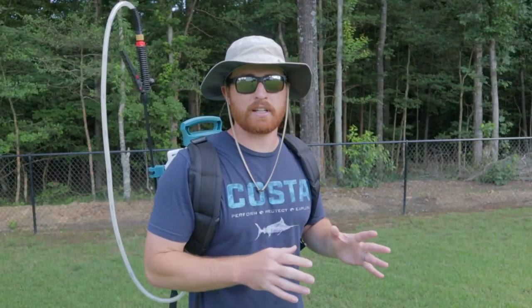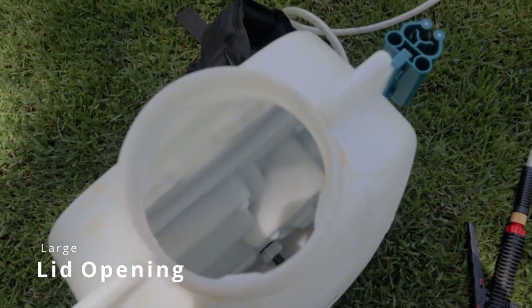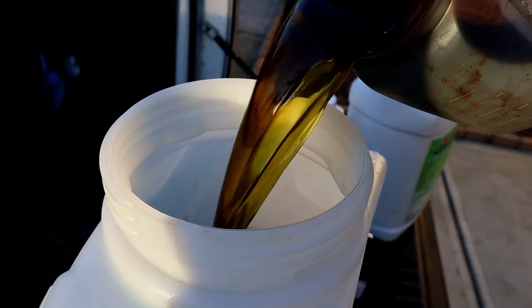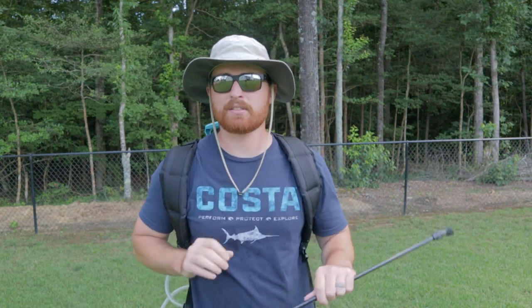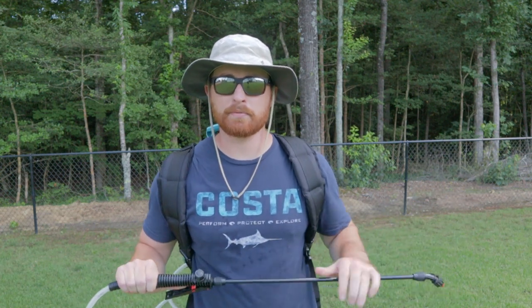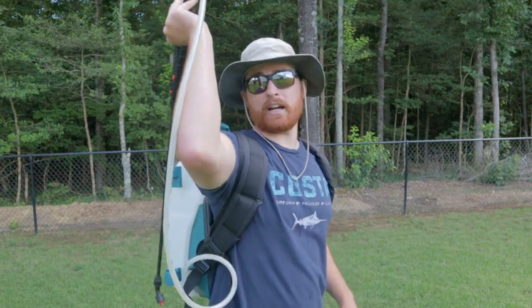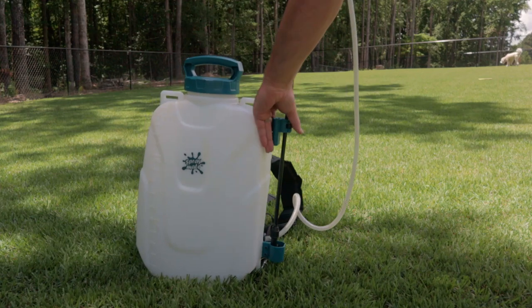The first things I noticed when I started using this: the lid is the same lid as the FlowZone — it's a nice big lid that you can pour your liquids into without worrying about dumping them everywhere. It also has this handy wand storage on the side that locks in. When I pick this up and put it on my back, I actually have a secret I'll show you later on how to put a four-gallon backpack sprayer on when it's full, because these things are heavy and it's hard to get off the ground.